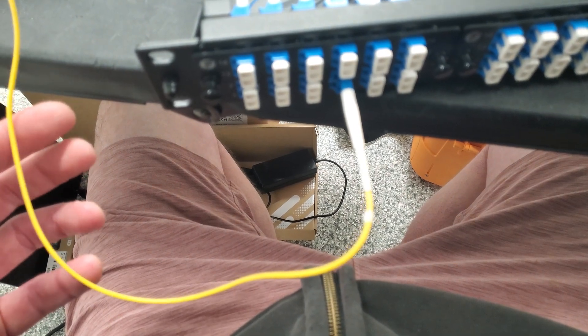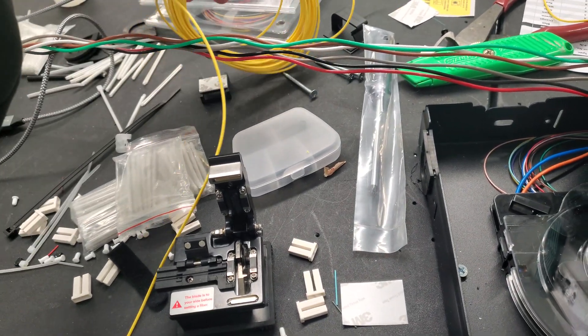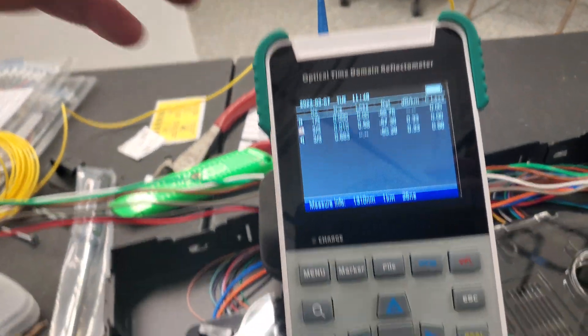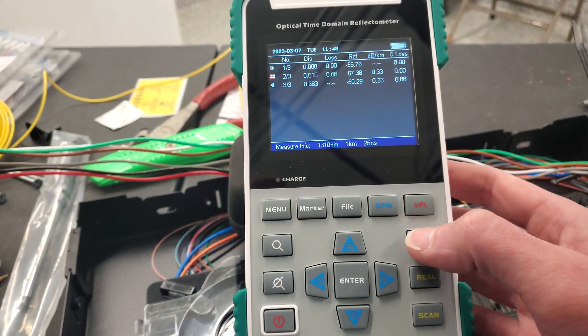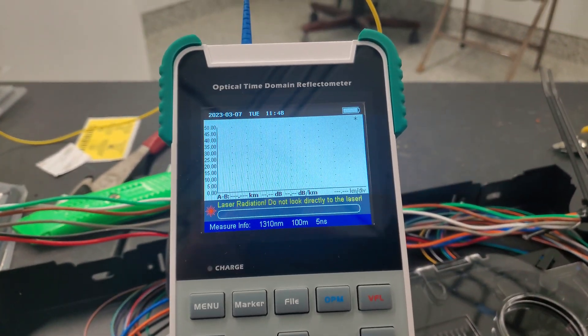Basically I've got a controlled launch cable here that I always keep with it and that stays plugged in. So I've moved on to my black in the blue tube, and what we're going to be running here is a quick scan.